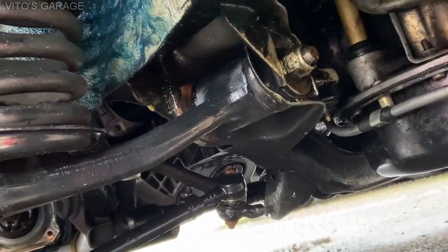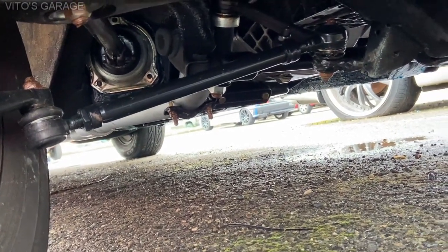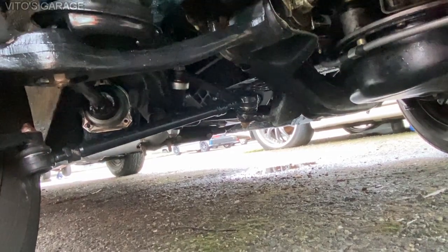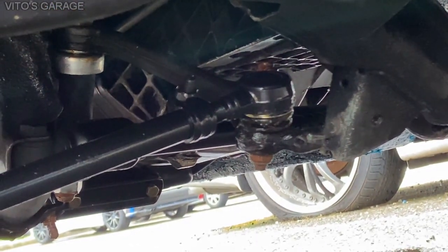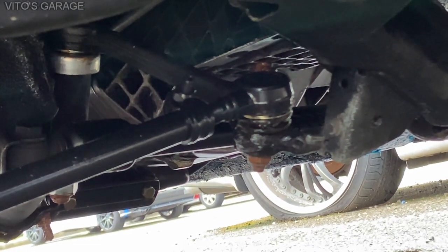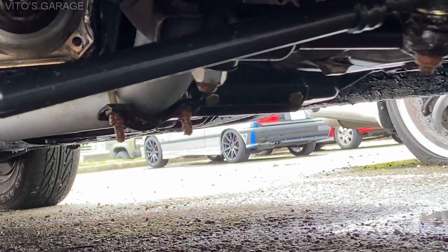We also replaced the lower control arm bushings. This car also received love as far as the steering system — it has brand new tie rods as well as a brand new idler arm, so the whole steering system was redone. The only thing I didn't replace were the original factory springs and shocks — they're still good. Also, after replacing these parts, I put silicone paste on all the rubber parts so the boots will last forever. Silicone paste is good and safe for rubber and protects it from rotting. The brown stuff you see is copper paste I put on to protect the threads.